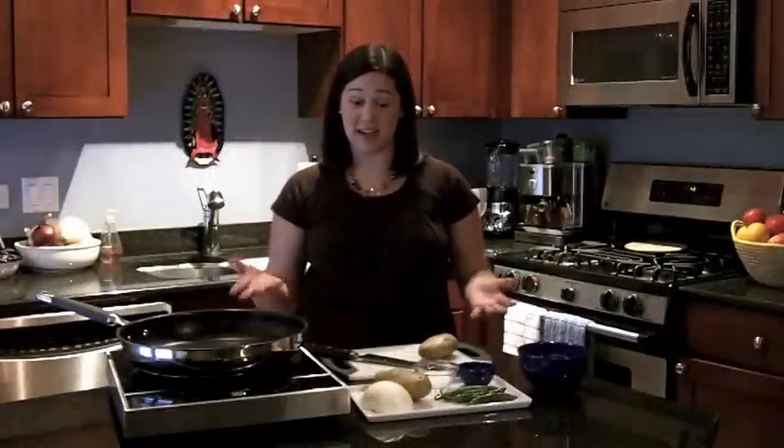Hi, I'm Maura Hernandez, and welcome to the Tortilla Test Kitchen. Today we're going to learn how to make papas gratinadas, or Mexican potatoes au gratin.